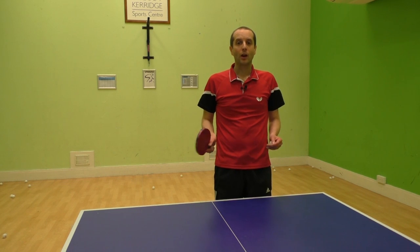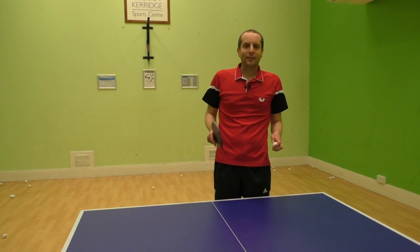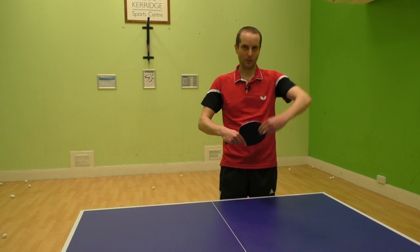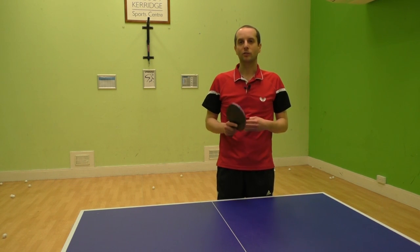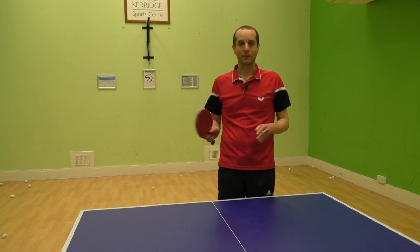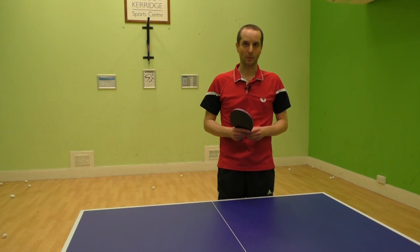In this video I'm going to explain how to block a heavy topspin attack. A common problem players have when trying to block heavy topspin is the ball just shoots up off their bat and goes long past the end of the table. I know this problem very well as I used to really struggle with heavy topspin, but thankfully the solution is quite simple and with a bit of practice you should find it quite easy to block heavy topspin.